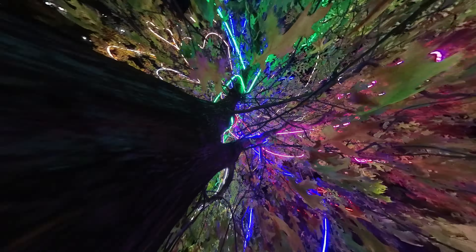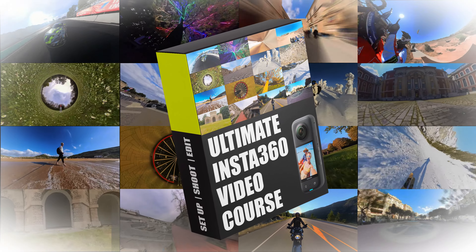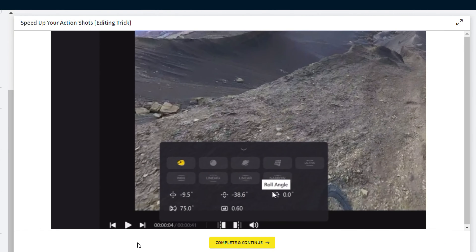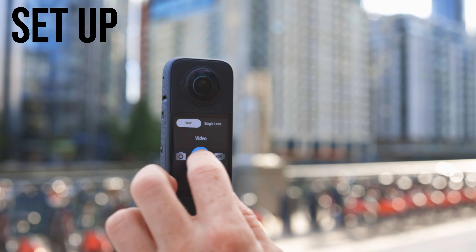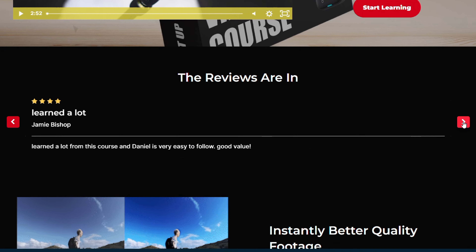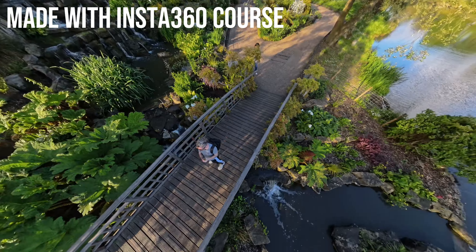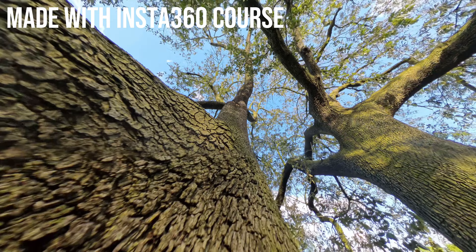If you want to learn some of the more advanced techniques on how to get really unique effects with your Insta360 camera, then check out my Ultimate Insta360 video course. I've got nearly 70 lessons teaching you everything you need to know about this camera, and I go into a lot more detail compared to any YouTube tutorial you'll find. Check the link in the description because I'll have a discount for you, and you'll also be able to read everything about the course including some reviews. So if you're ready to get really creative, check that out. But let's continue with this tutorial.